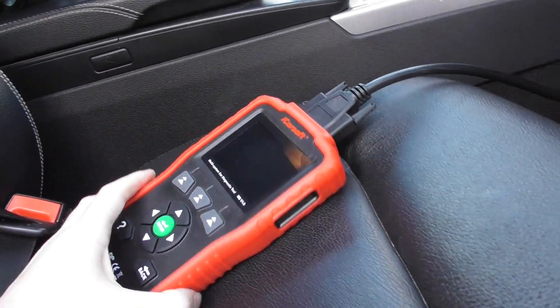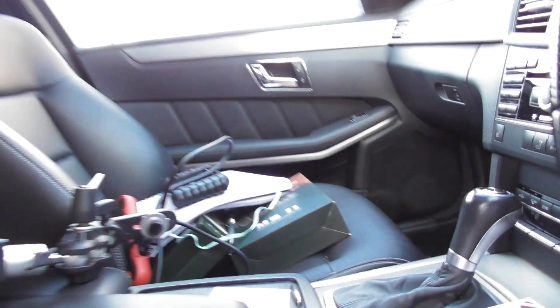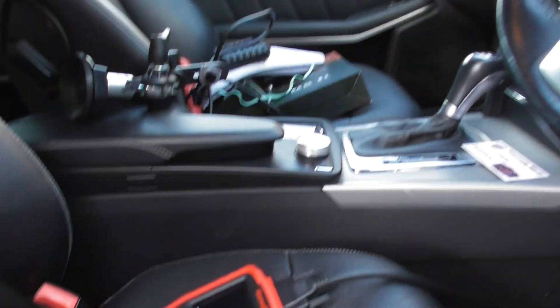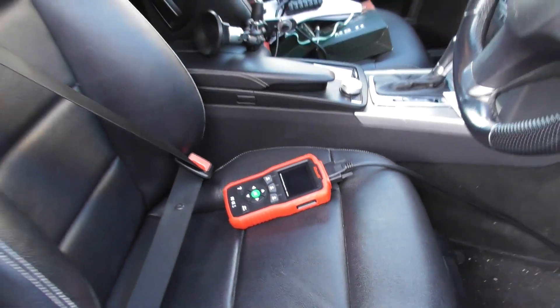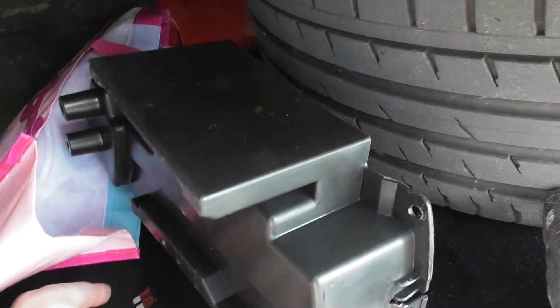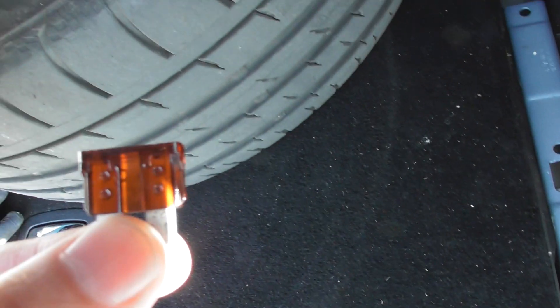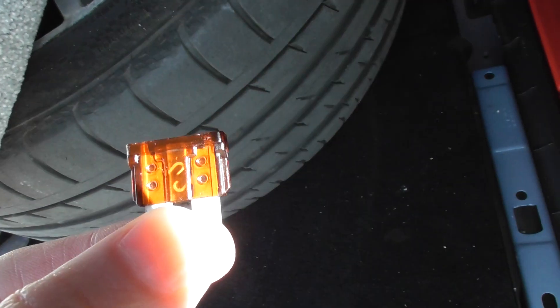However, we're not getting anything on the screen here. I've got a wide range of diagnostic tools, and none of them are actually working, none of them are turning on. What we found is that one of the fuses had actually blown. I've already taken the fuse out — there it is. You can see where it's blown.